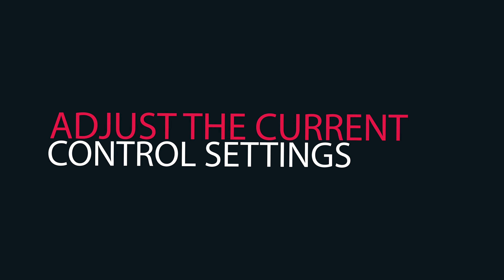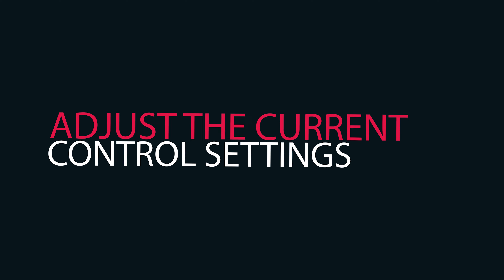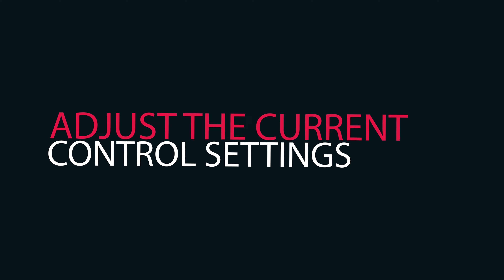Some welding jobs cannot be moved to a shop, especially if the workpieces are outdoors. That's where portable welders come into play. Ameh NSM Welder comes in handy in places as portable welding machines.